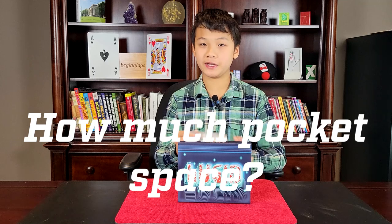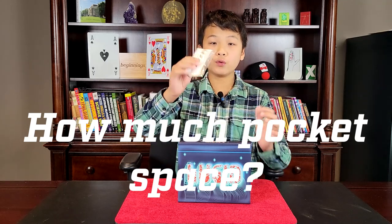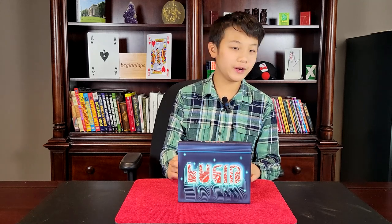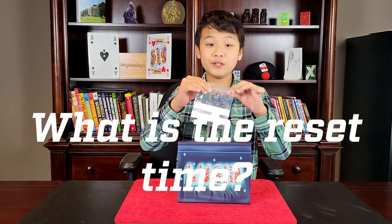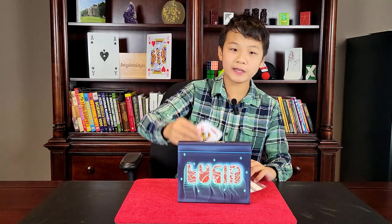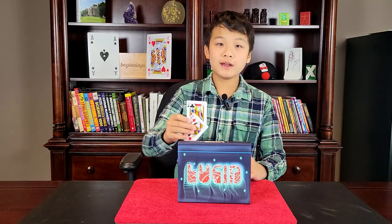What is the pocket space like? All you have to do is fold up this bag and carry it in your pocket — it takes up very little pocket space, making this a great everyday carry. What is the reset like? Lucid has an instant reset. You don't have to do anything — just put the cards in the bag and you're ready to go.